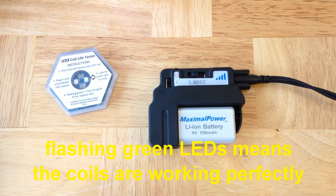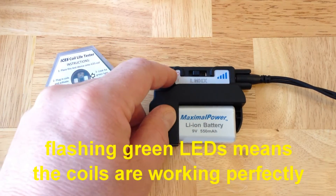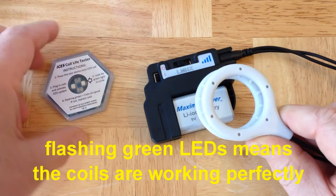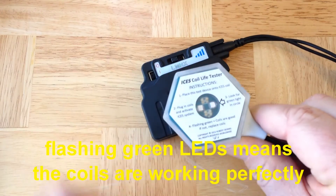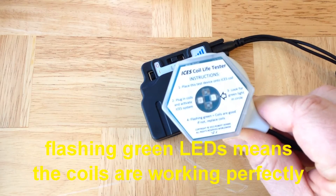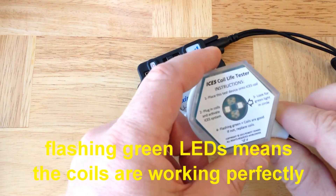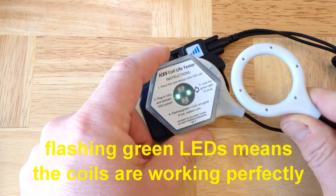Test the coils with the coil test chip — this is very easy to do. You turn the system on, hold the hexagonal coil test chip over the coils, and you'll see flashing green LED lights on the coil test chip. You can test the coils individually or test them together.